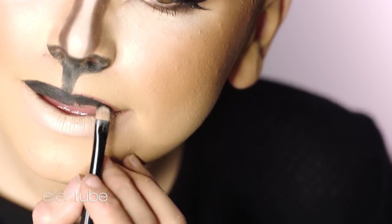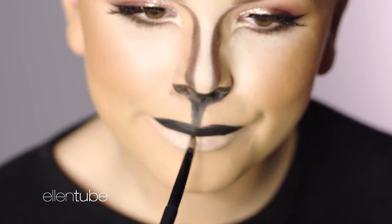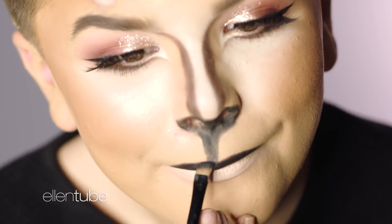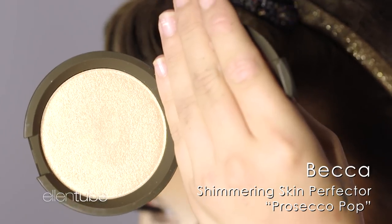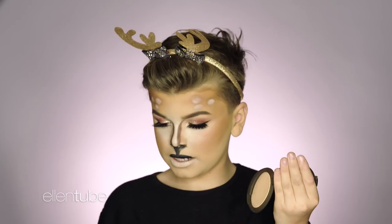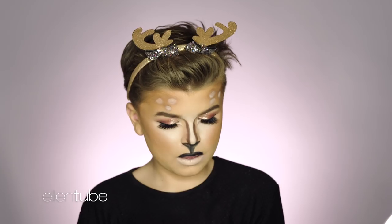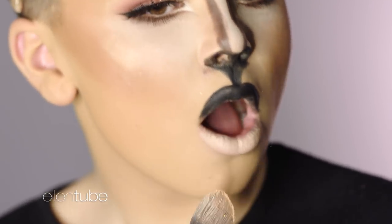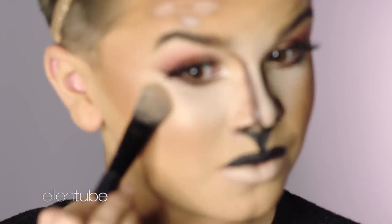I would definitely recommend having a lipstick on before because it makes the black stick onto it. I'm going to use the Becca Prosecco Pot. I'm going to take a brush by Deco — this is like a foundation brush — and just grab that on the side. Because this is kind of like yellow, it's a reindeer — it definitely has some yellow tones to it.